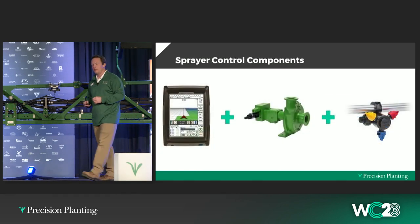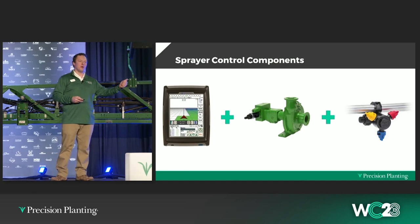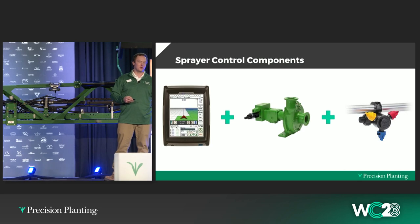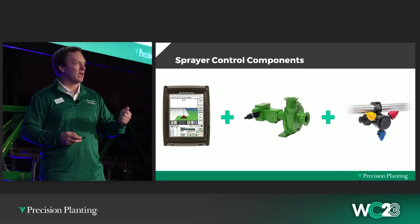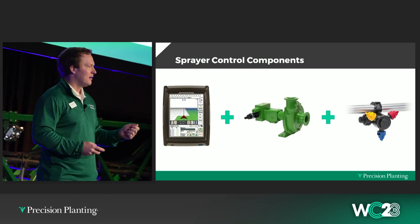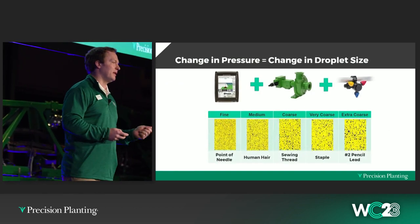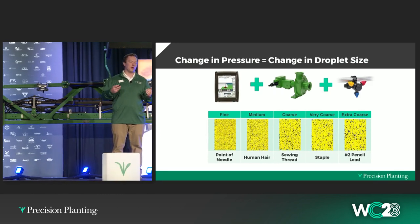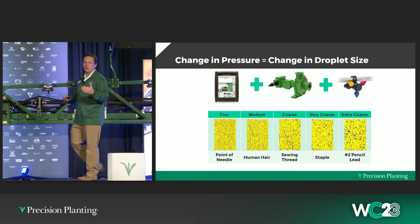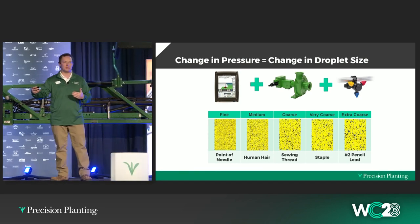That's plumbing, but what about the components that actually spray? You've got your rate controller. I think you could say your rate controller does a great job controlling rate, and I would agree — if you want 15 gallons per acre, you get 15 gallons per acre. The limitation, though, is the fact that you are not controlling your pressure. So when you just have rate control, as you change speed, your pressure has to change to compensate.